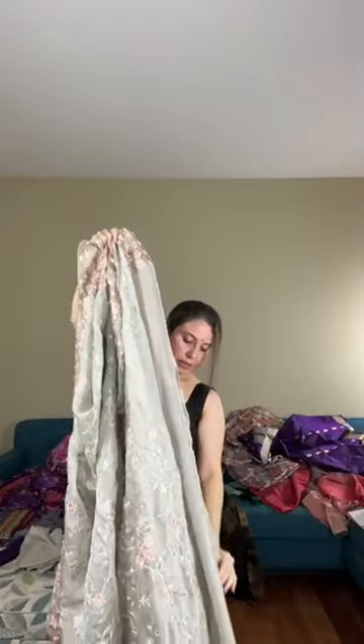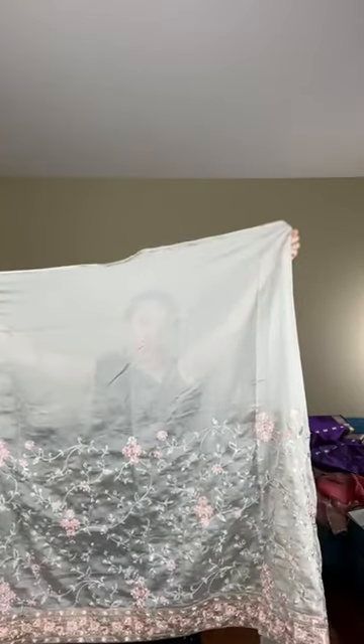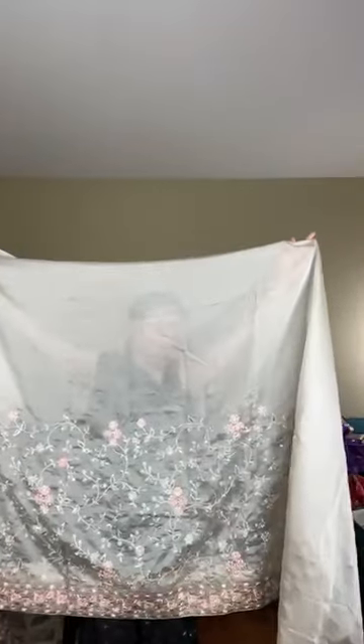Let me show the saree from end to end. This is the full embroidery work on soft organza. The work on the bottom comes till your knees. This is how the saree looks, priced at $119. The base color is gray.